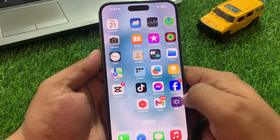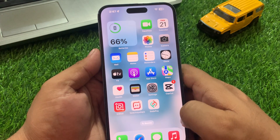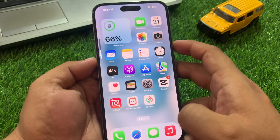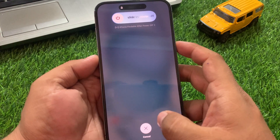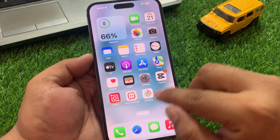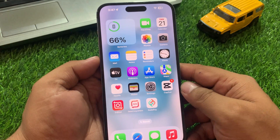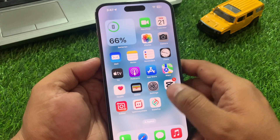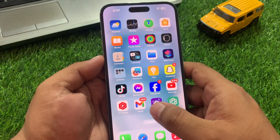Solution number four is to restart your iPhone. Press the Volume Up button, then the Volume Down button, and then press and hold the Power button until you see the Apple logo appear on screen. Wait five to ten seconds. When your iPhone is completely rebooted, your problem is fixed and AirDrop is working. If solution number four is not working, apply solution number five.